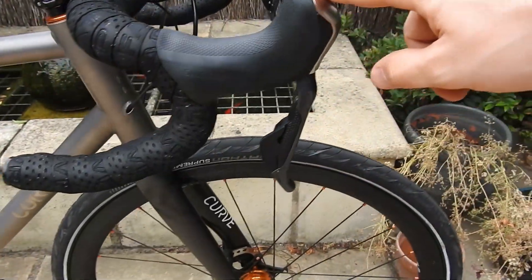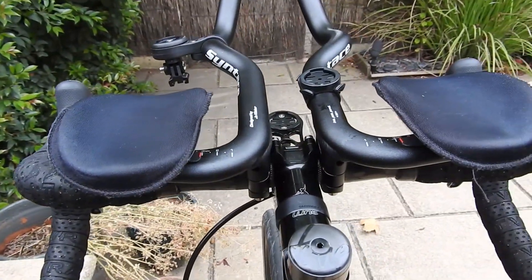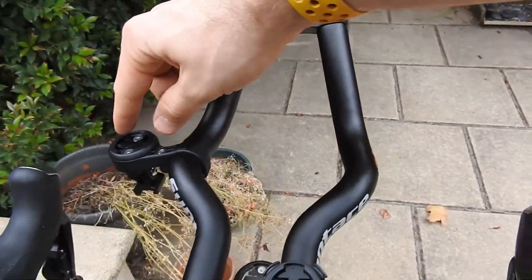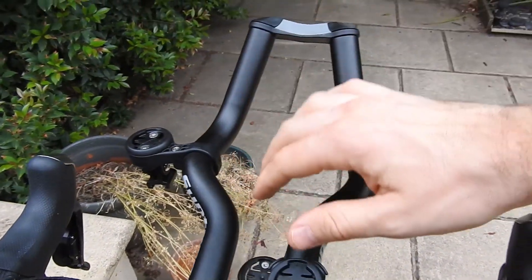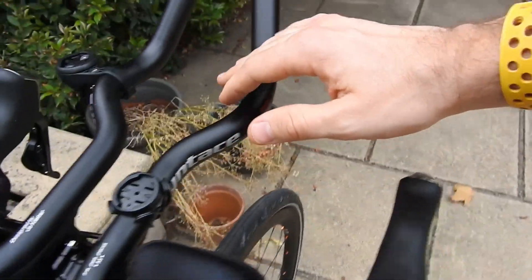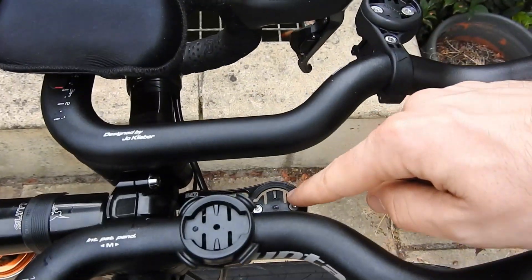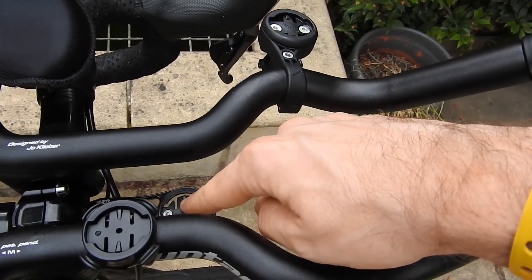Shimano Di2 hydraulic shifters at the front there. A couple of Garmin mounts — this one is going to be a mount for my light, pointing forward, and I've got a mount for the Garmin on the bars as well. I'm going to get rid of the porter in the middle because I need to mount a bag, but that's just there for now.